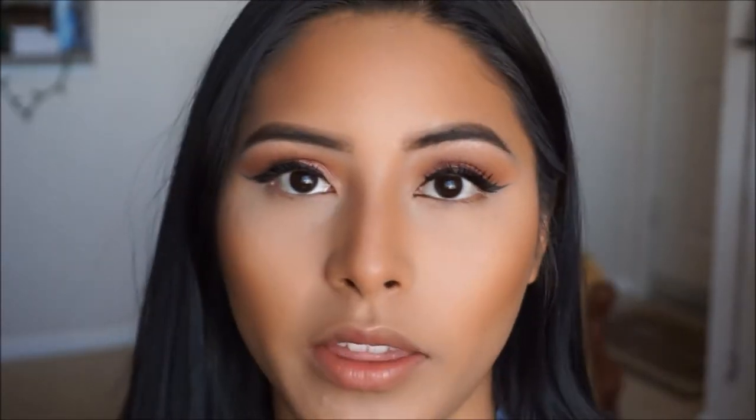My camera did shut off, so in the meantime while I was charging it back up, I went ahead and did my mascara. I used the Lash Sensational and paired it with the Maybelline Total Temptation. This mascara literally gives you a nice, full, voluminous lash look without clumping them up. I don't do the whole falsie thing — it's just not for me — so I just paired these two together and did my lashes. Now we're going to go ahead and move on to the rest of the eye.